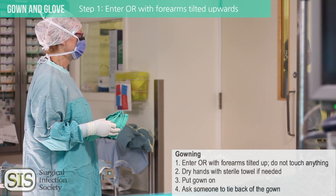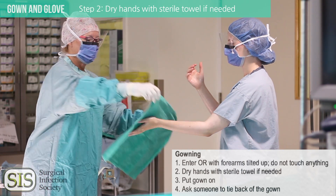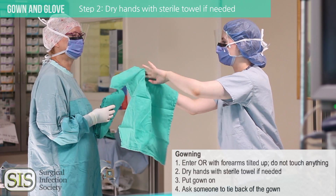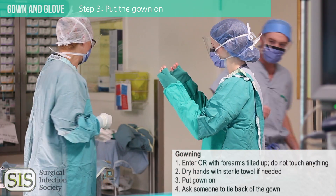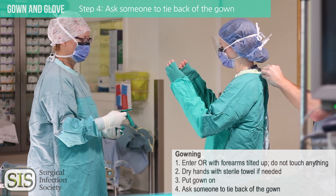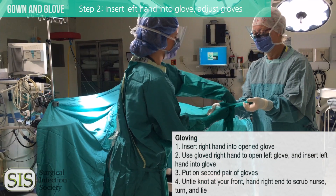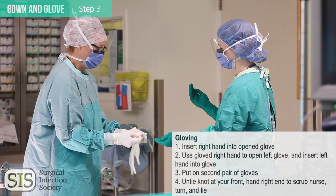Wait for the scrub nurse to assist you. If you've used a water-based scrub, ask for a sterile towel to dry the hands off. Place your first hand underneath one side of the towel and use it to wipe your opposite hand and arm. Hold your arms out and put them into the sleeves of the gown. Shrug your arms into the gown until your hands are down to the ends of the sleeves. An unsterile member of the team will tie the back of your gown — because remember, this is unsterile. Insert the right hand into the open surgical glove, then use the right hand to open the left glove. You can now pull up the sleeves of your gown so they are not bunched up in your gloves, then put on your second pair of gloves.